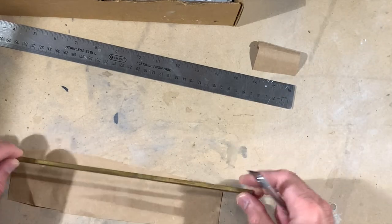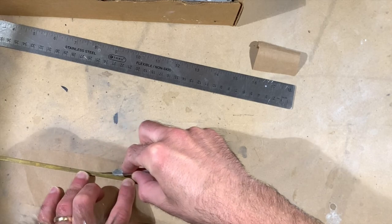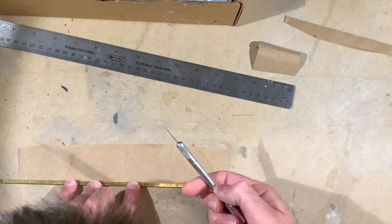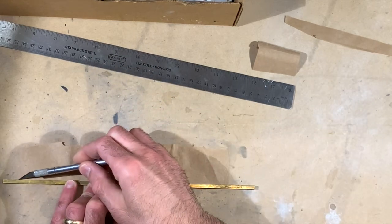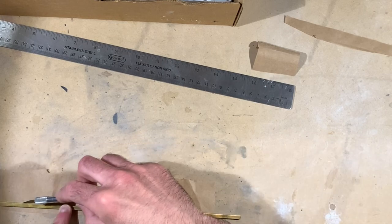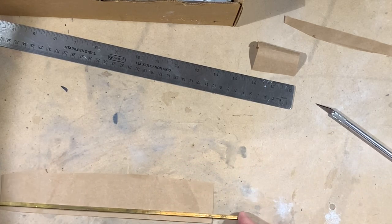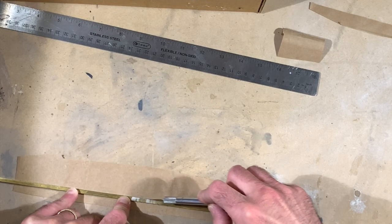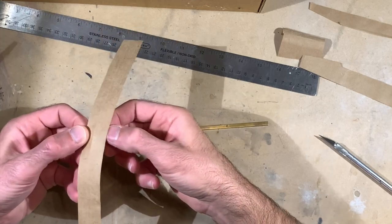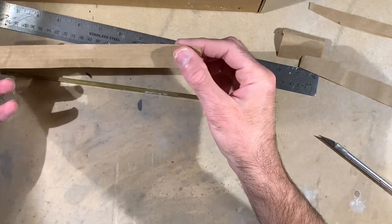I'm just going to use my piece of brass rod here as a cutting edge and make a nice even cut along one side without cutting my fingertips. Now I want to line up the rod on one side and then make a series of score lines — just using the back of the knife blade to kind of score the paper. Move the rod and do the same thing again. You can of course use a straight edge to do this, but I'm using the rod as a way to keep everything even. So now I essentially have five sections. These lines will help me to bend the paper.